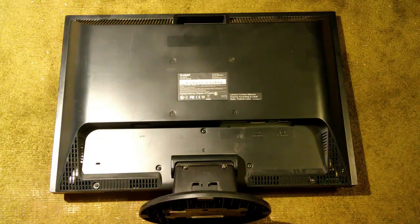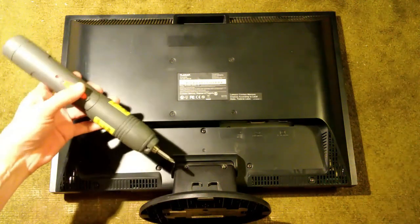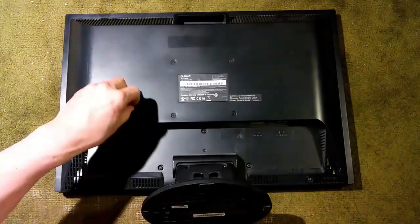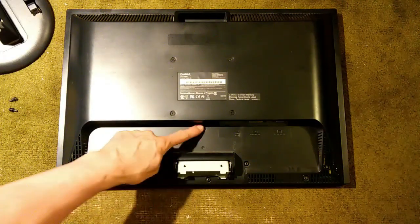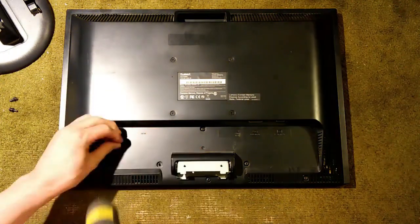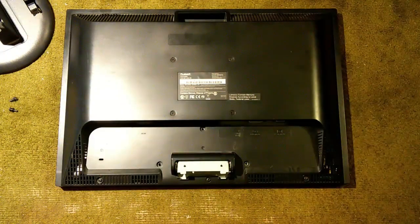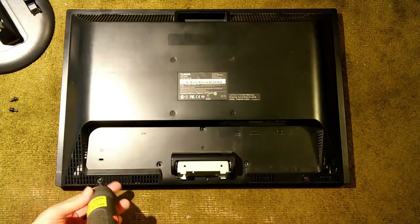We're going to remove the back off the Planar PL-2210MW monitor. We'll start by removing the stand, which is held on by only two screws. Now we have three fine thread screws here, and we'll go ahead and remove those. And now we have three longer coarse thread screws, and we'll take those out.